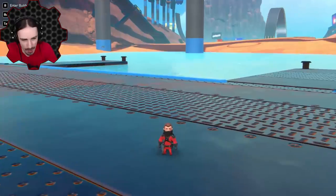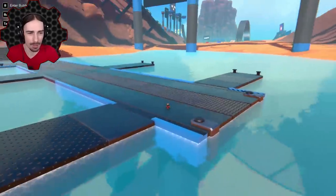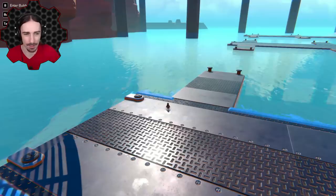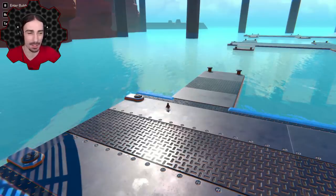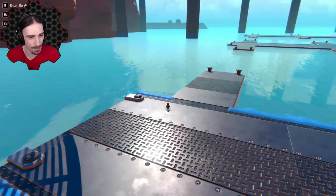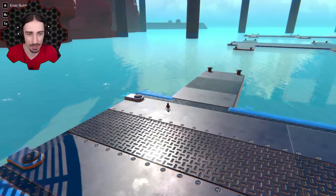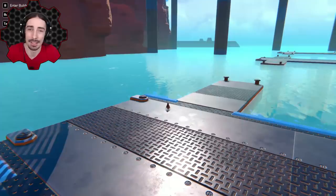Welcome back to Trail Makers! Today I'm going to attempt to create a rock skipper — a machine that throws something at water and has it bounce off. I don't really know how doable this concept is, but there are a couple of different ideas in my head so let's try them and see what happens. At the very least, this is gonna be a projectile launching machine — I'm just hoping those projectiles will skip across the top of the water.